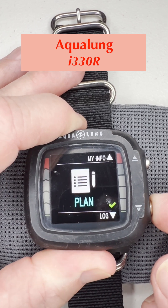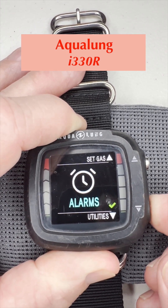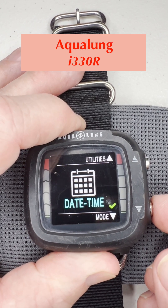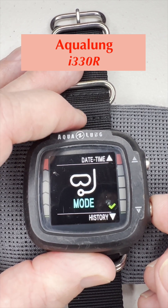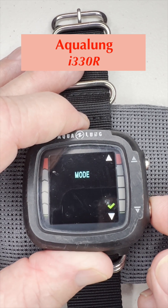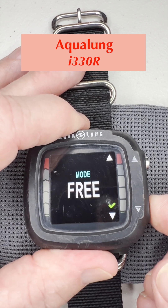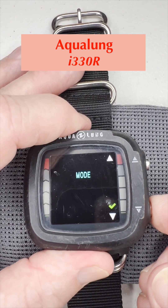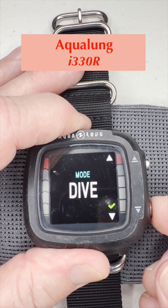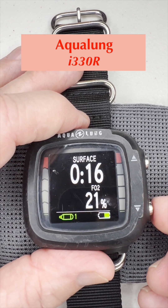We push the bottom button to get down to the mode menu. Push and hold to go in. We can choose dive mode, free mode — free diving — or gauge mode. We'll leave it at dive since that's what we do. That takes us back to the main screen.